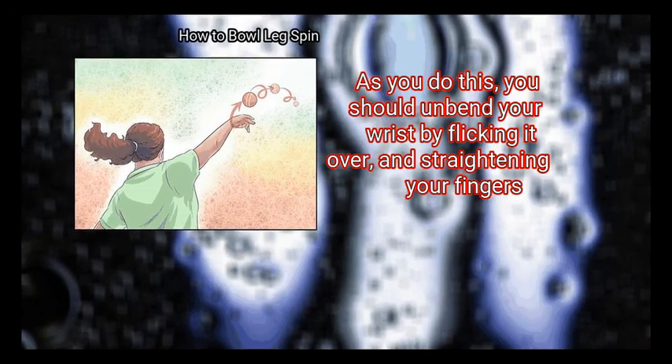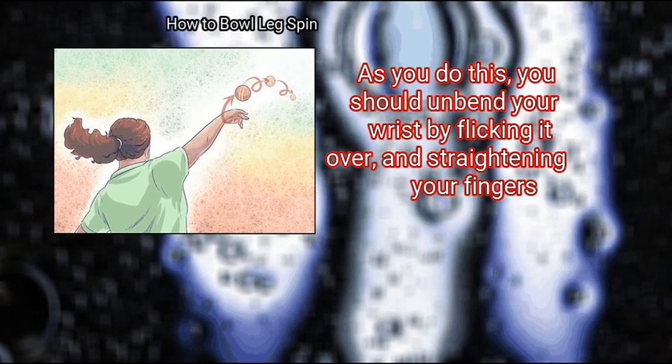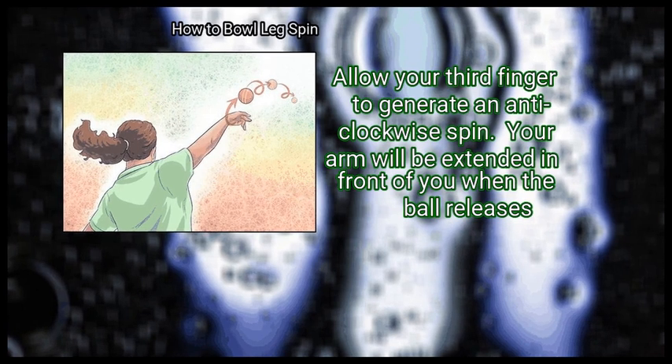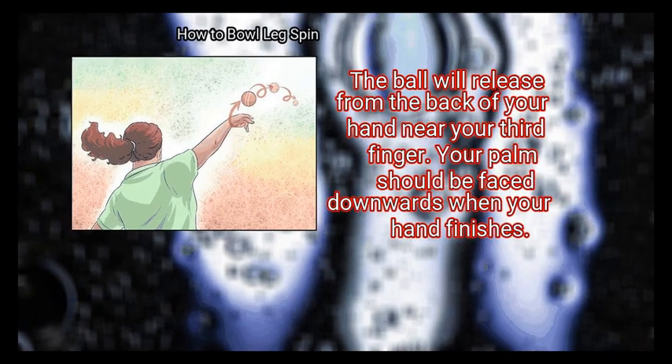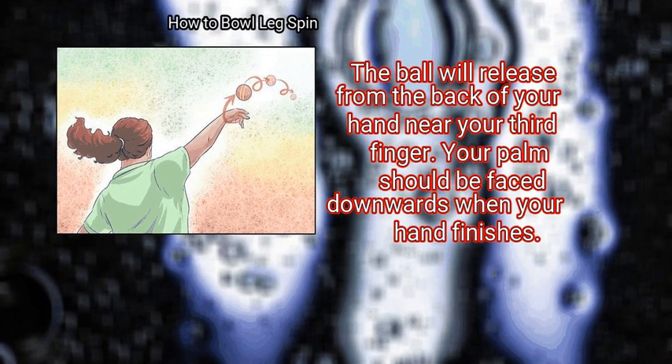Step 5: Release the ball. As you do this, unbend your wrist by flicking it over and straightening your fingers. Allow your third finger to generate an anti-clockwise spin. Your arm will be extended in front of you when the ball releases, releasing from the back of your hand near your third finger.